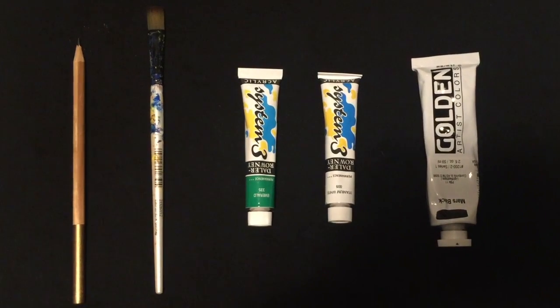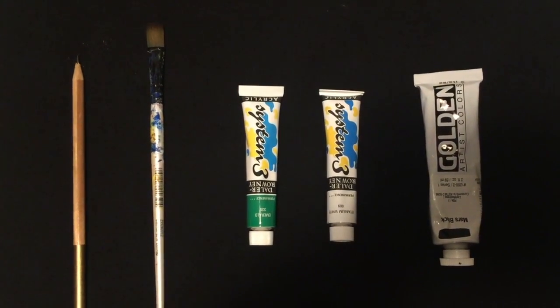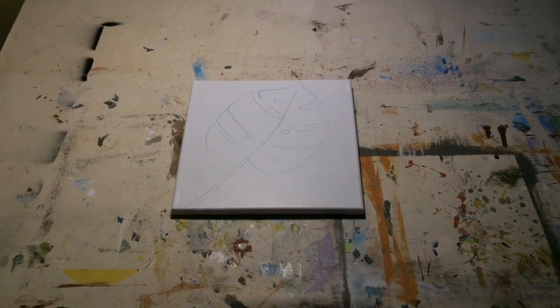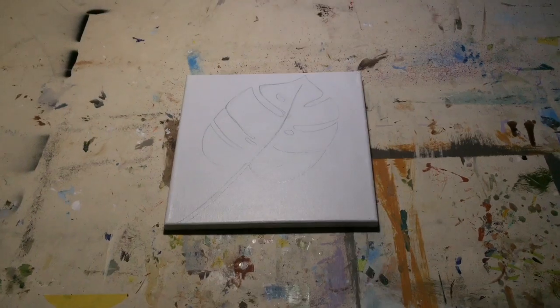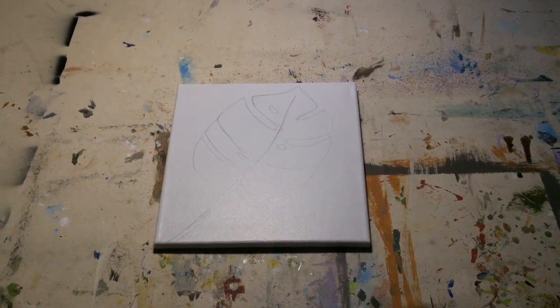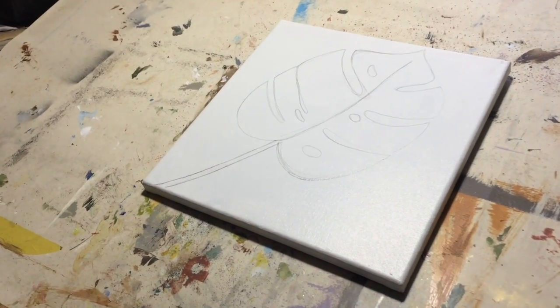For this next part, we're going to need a pencil to sketch, a paintbrush, and some acrylic paint — I just have green, black, and white. Then I went ahead and sketched out my painting. I know some of you may not be the best drawer, so if you need a stencil, go ahead and go to Google, find your favorite picture, print it out, and make a stencil.